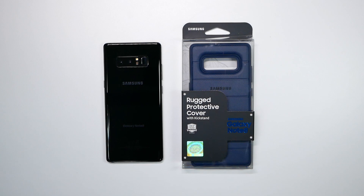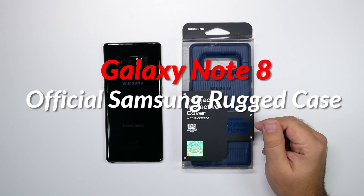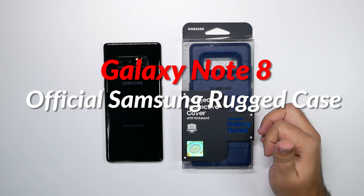Hello, this is Ricky, the YouTube Tech Guy. Today I am bringing you a case that a lot of you asked me to check out and review for the Galaxy Note 8, and that is Samsung's official case — the Rugged Protective case.